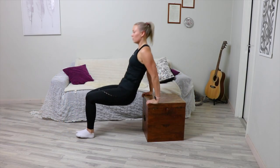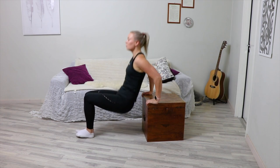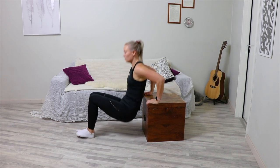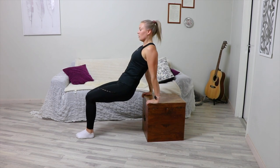Grab the sides of a chair or platform while squatting in front of it. Ensure that the chair stays in place and won't slip from underneath you. Straighten your legs so that the resistance to your shoulders is optimal.